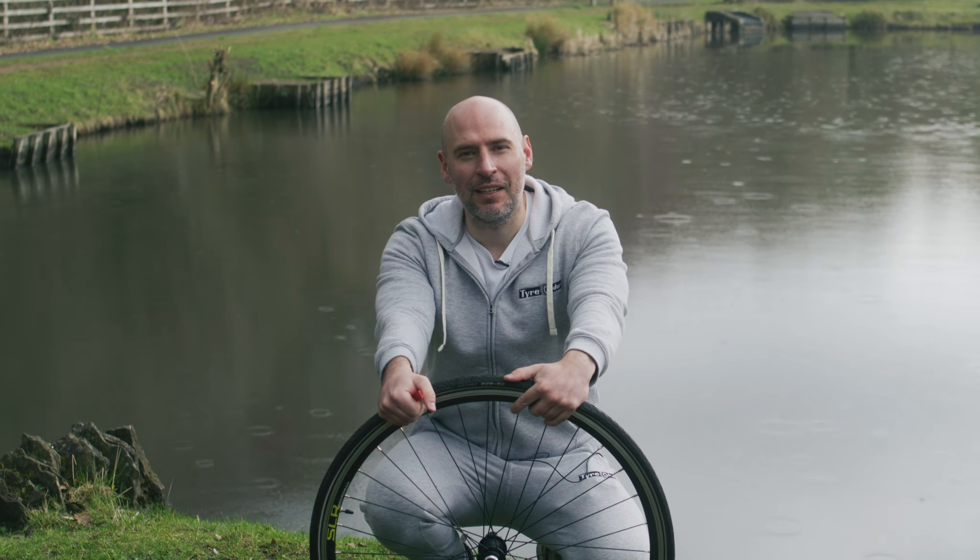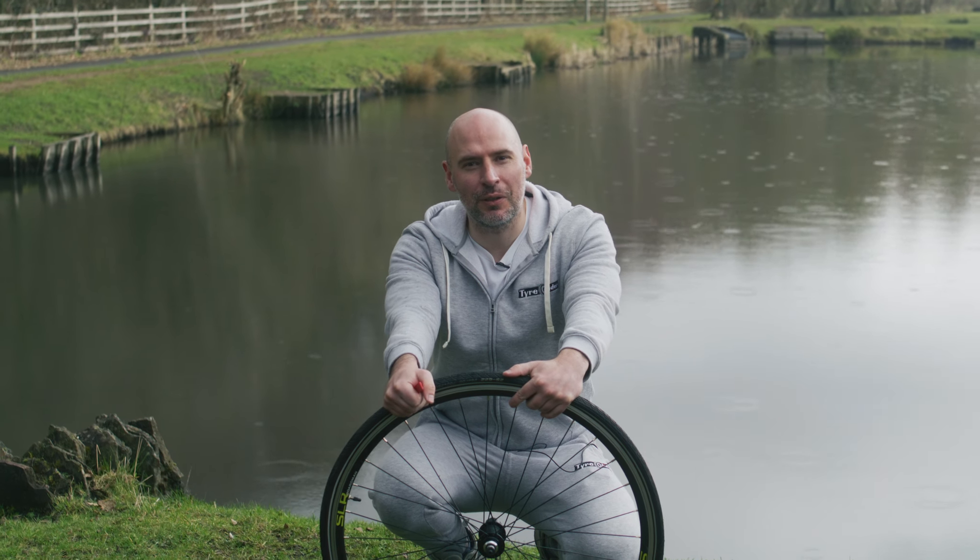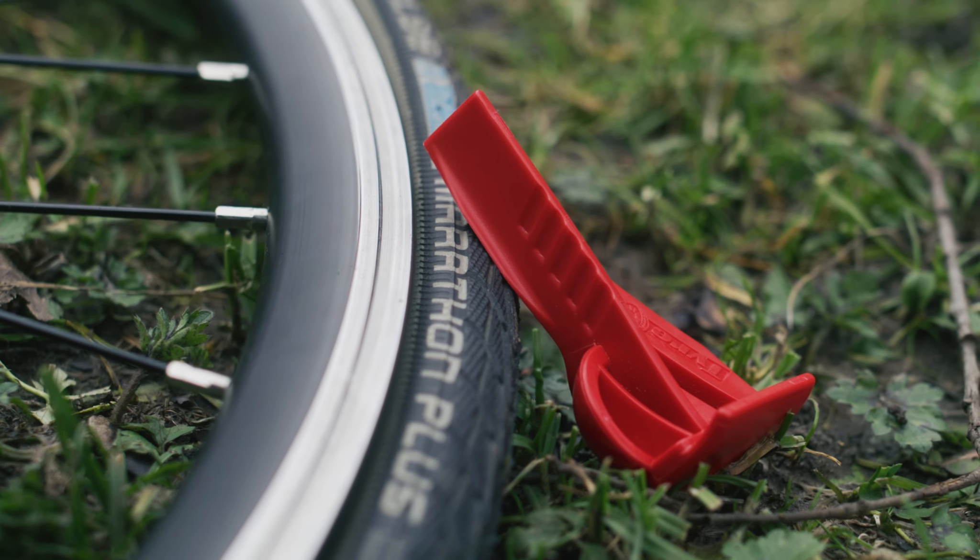Hi everyone, it's Ken from Tire Glider, just here today to show you a quick video to see how simple and easy it is to change your tyre with a Tire Glider.